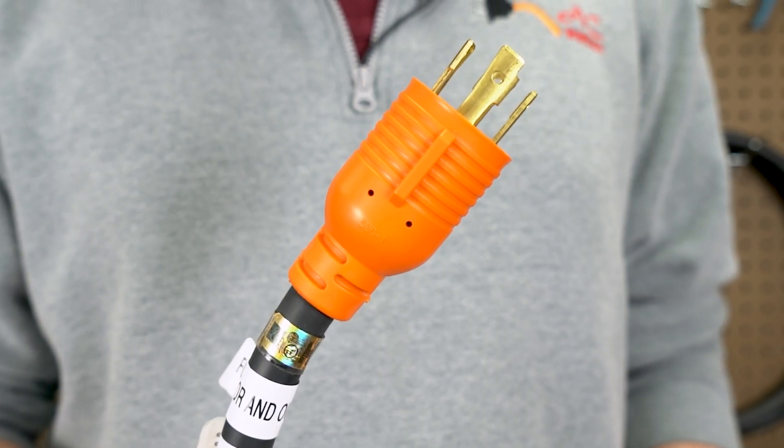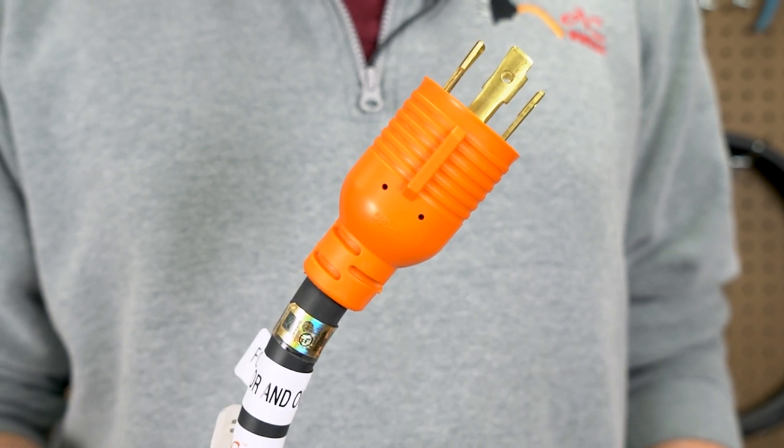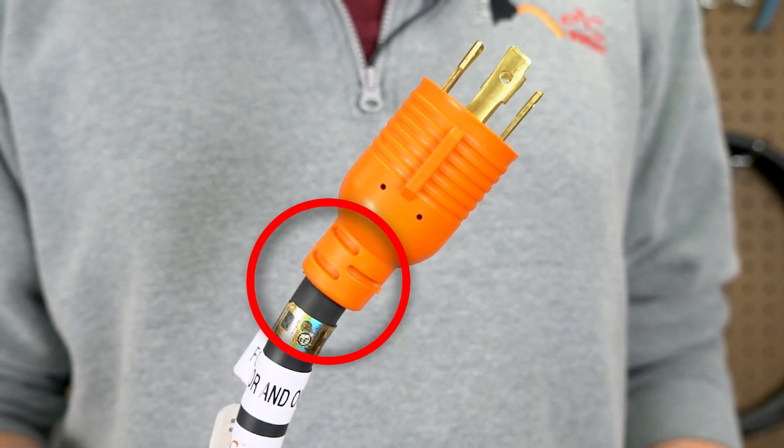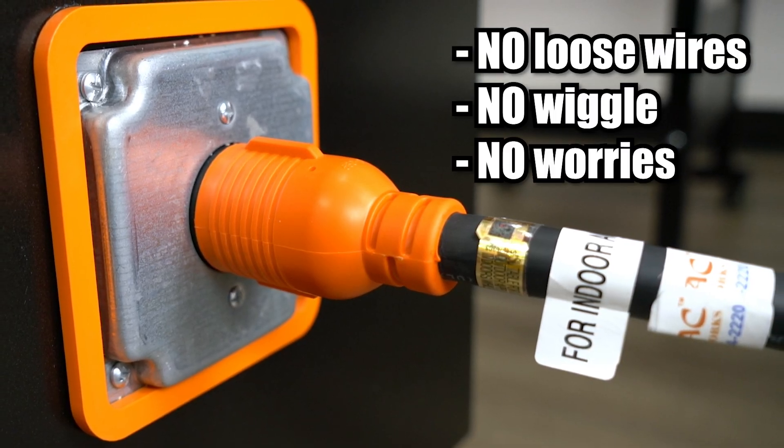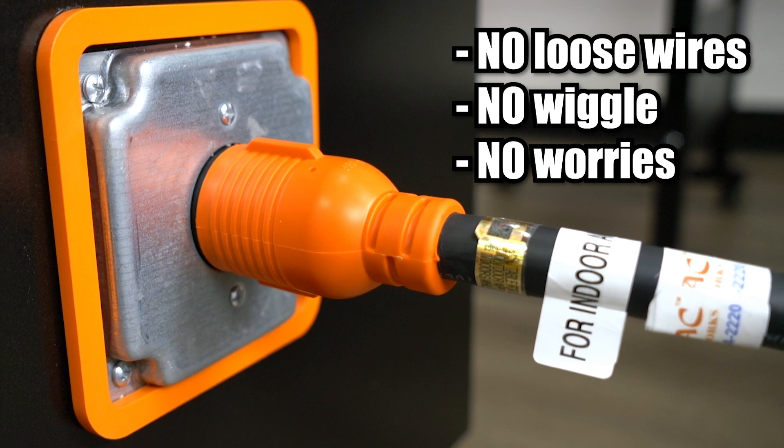We also use heavy duty molded connections. These ends are heat molded right onto the cord, locking everything in place. That means no loose wires, no wiggle, and no worries. You can see the quality just by looking at it.